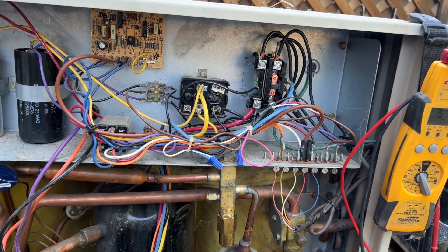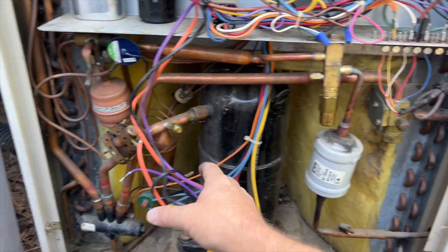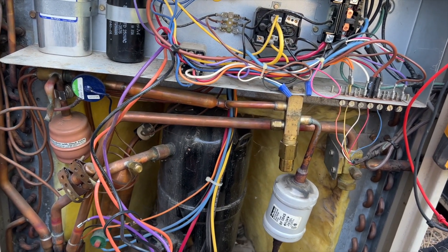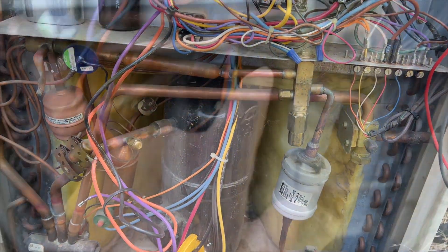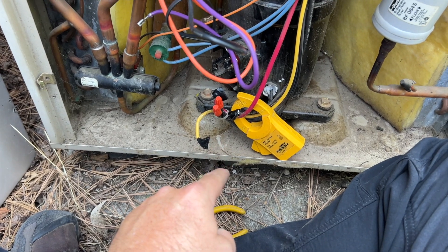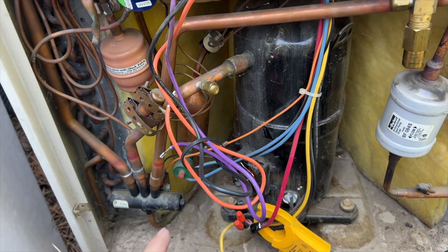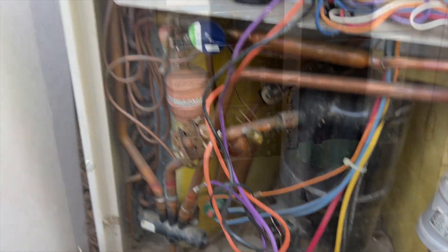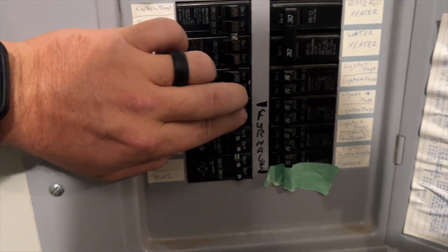I have the condenser fan motor unplugged. I'm going to disconnect the compressor as well and reset the power again to see what happens. The contactor is open — compressor completely unplugged, condenser fan motor completely unplugged. We're going to reset the breaker.